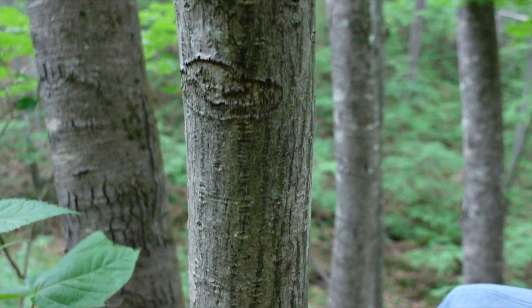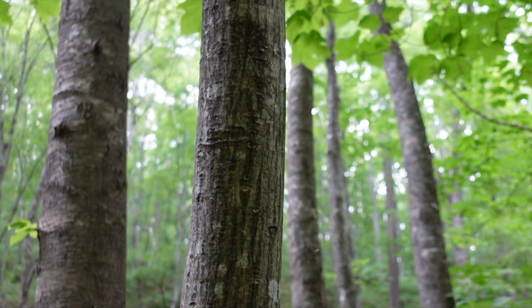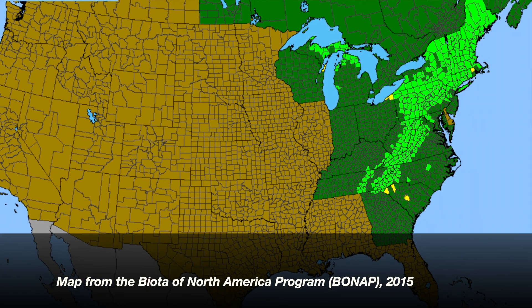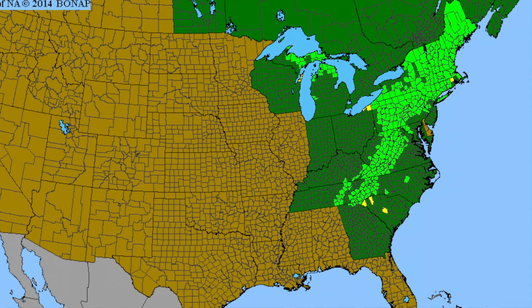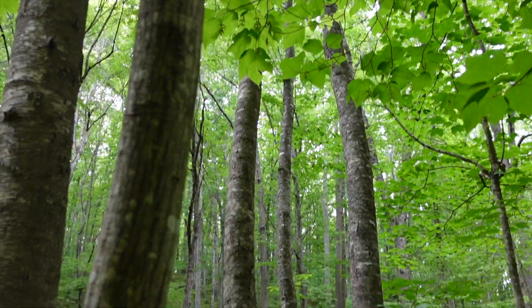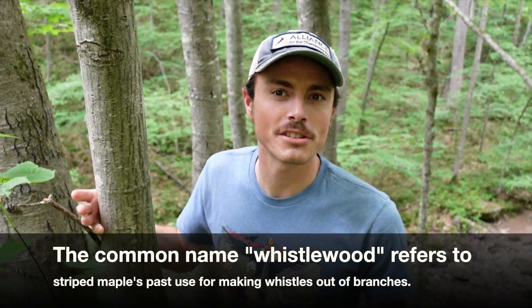Like other maples, this is opposite, and it does have the samaras. This is a very Appalachian species. We are here in southwestern Virginia right now. This is found all the way up through the Appalachians. It doesn't have very high commercial value, and again, it usually has sort of a bad reputation from a forestry standpoint.